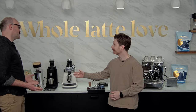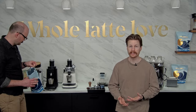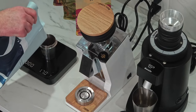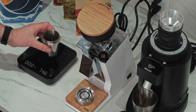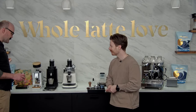Why would you choose to do single dosing? A lot of it has to do with coffee waste. You're upgrading your game into different kinds of coffees, you want to store them better than a large hopper, or you want better retention — so you're not wasting as much coffee. You do need a scale for this. Brian is weighing out the coffee beforehand using our Crema Wave coffee for espresso.